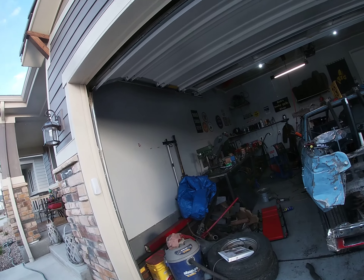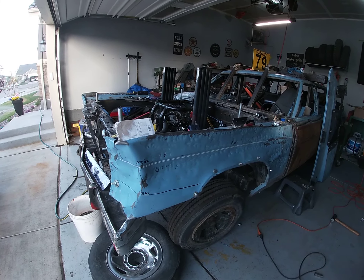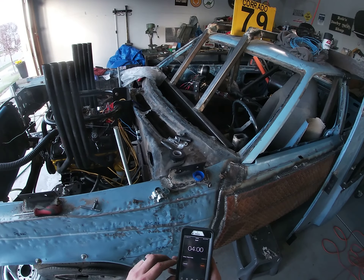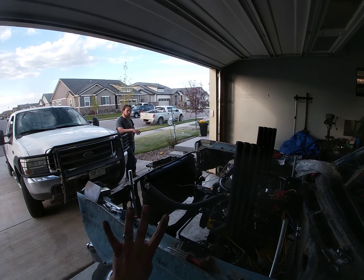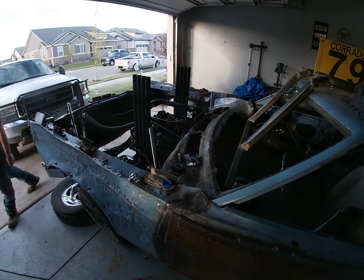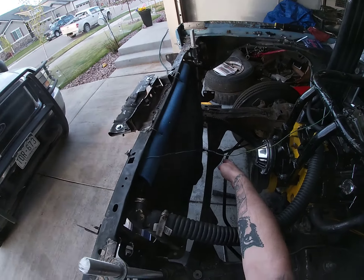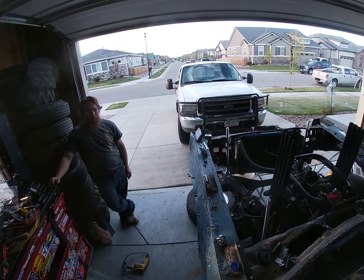We're breaking in the motor! Come on, man! Come on, man! We'll be right back.